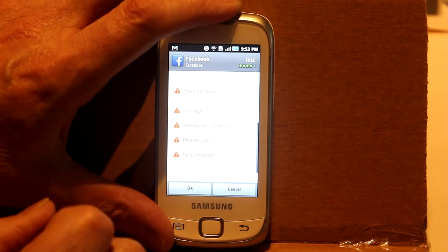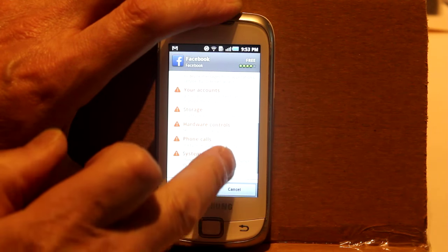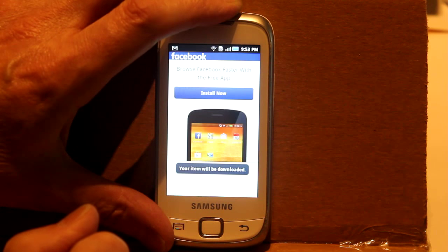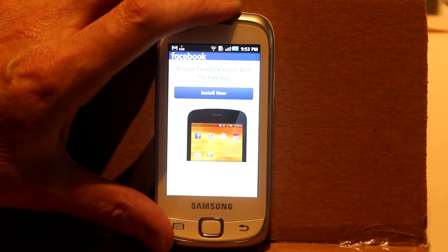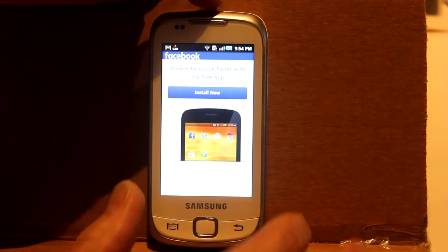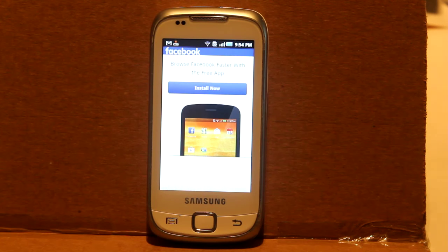Wow — is there anything it doesn't need access to? Some of it makes sense actually; after all, it can't post photos unless it's allowed to use your camera. Your item will be downloaded. I notice there's a downloading icon in the top left next to the mail icon. I'll pause and save you from having to wait out the download process.